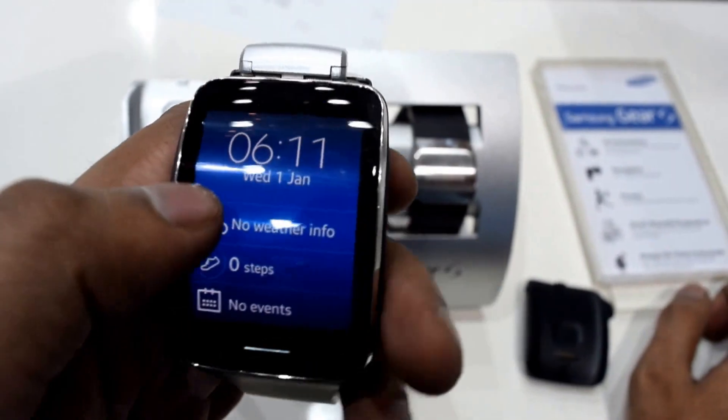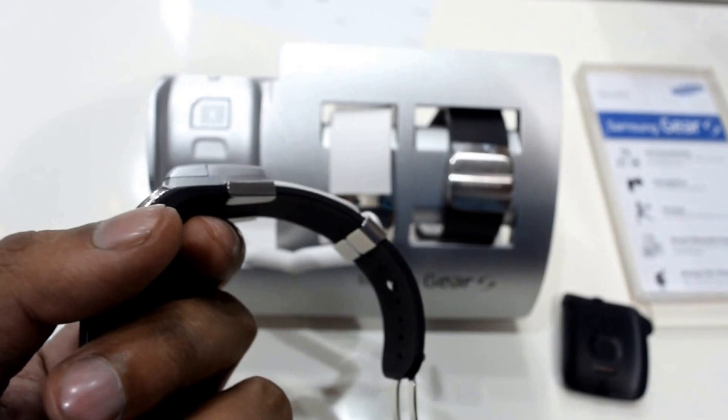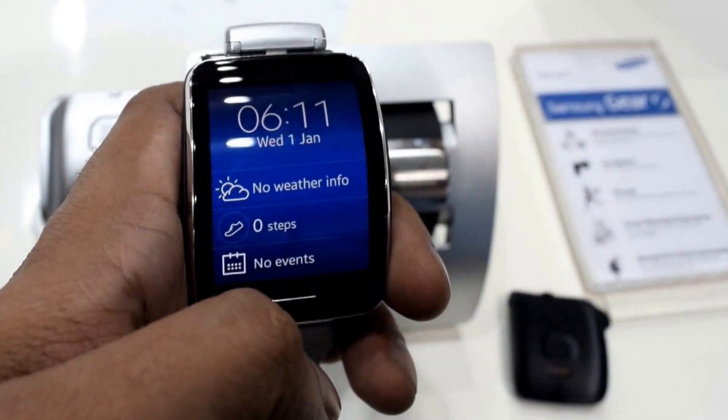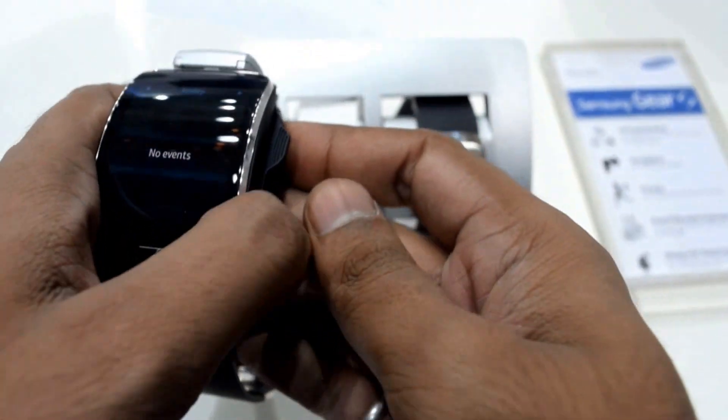It comes with Samsung Galaxy apps and it is running on Tizen. As Samsung has introduced Tizen, it has a dual core 1 GHz processor in it. It also comes with a Samsung accessory.